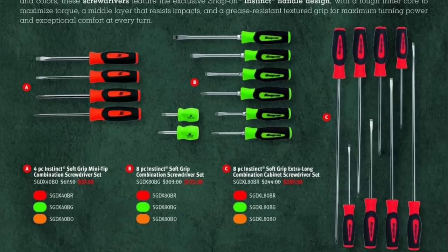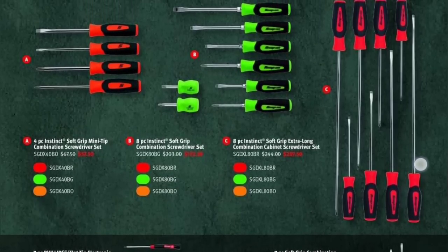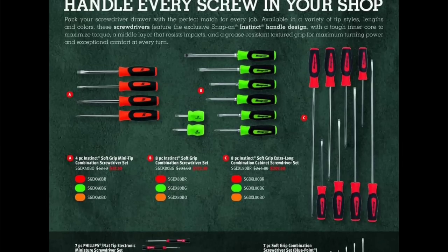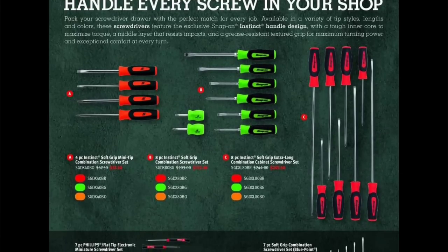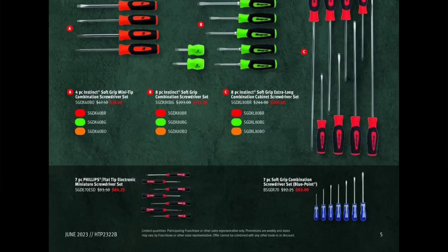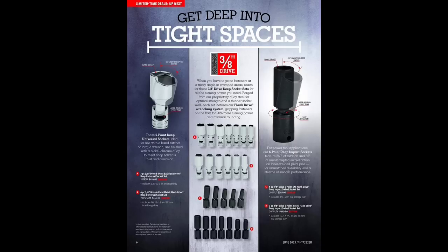On prices for the cabinet screwdrivers: set A is around $90, set B is $172, and the extra long set C is $207.90. That's actually not a bad deal — I'd probably get those down a little more with a cash deal, under $200 for the long screwdrivers. They come in red, green, and orange. Then we have a seven-piece combination blue point set and a seven-piece Phillips flat tip electronic screwdriver set for $84.